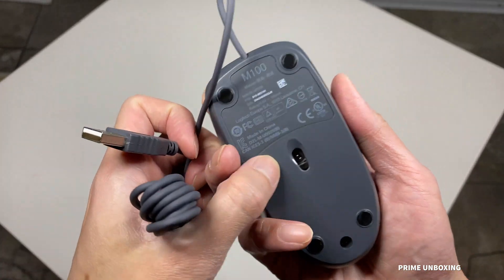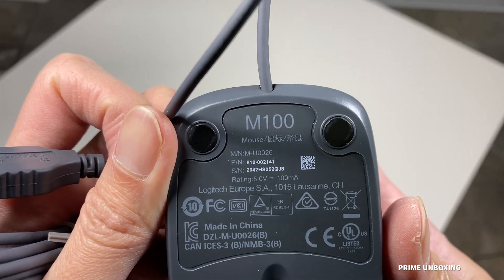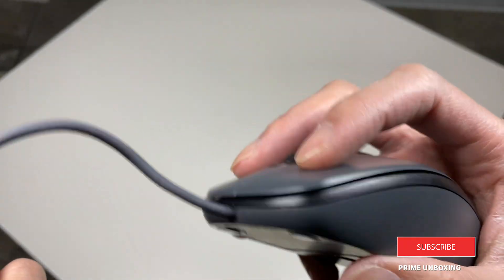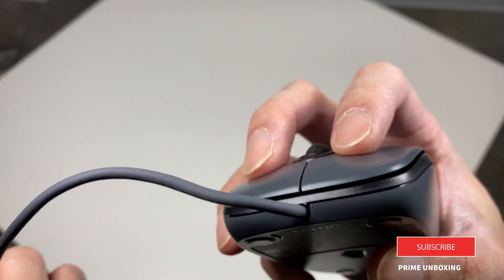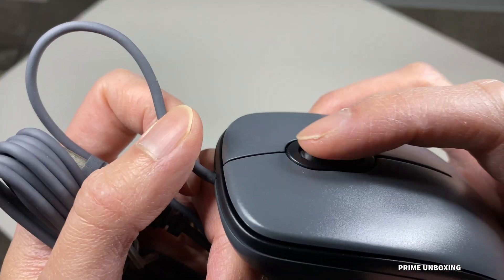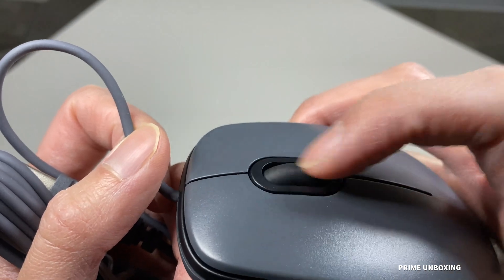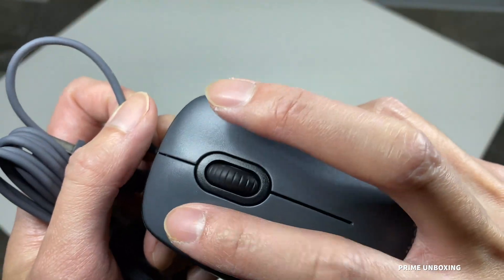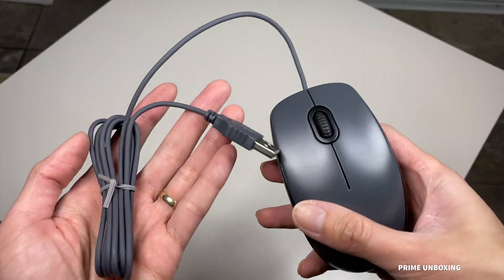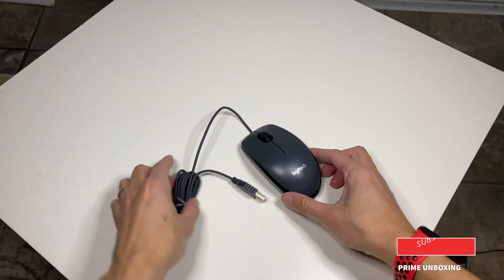It is optical or laser. There is a bit of a clicking sound, nothing too loud though. It does have a scroll wheel with a button as well — no left or right control, just up and down. It's got left and right click. Pretty basic mouse, but there you go.